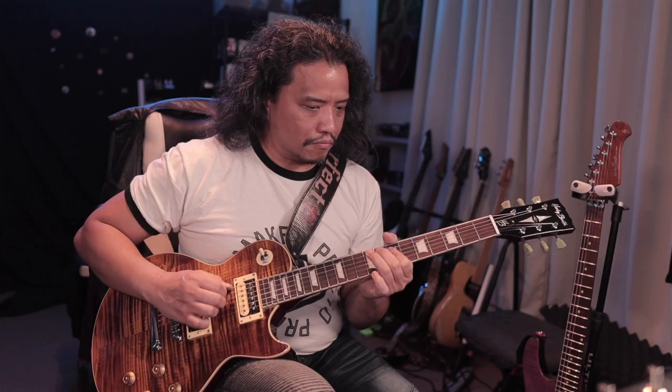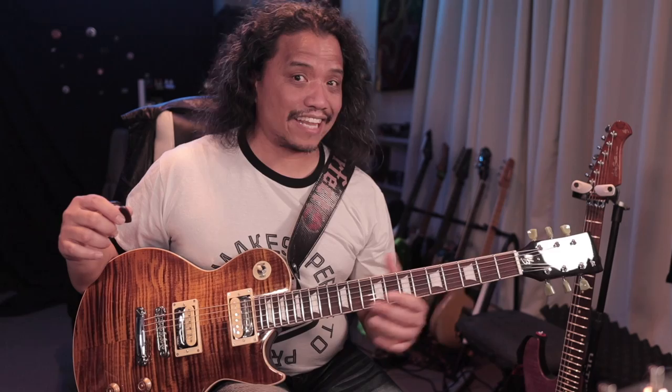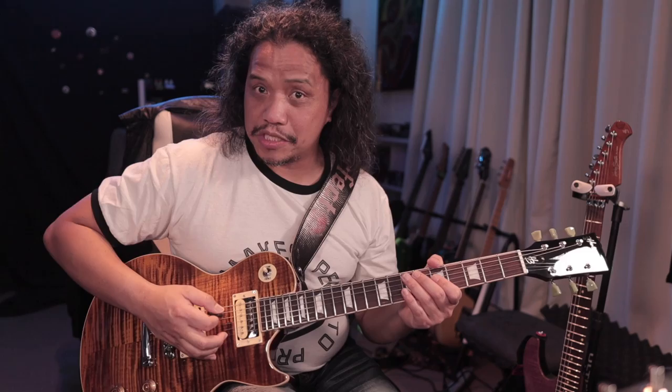Whoever set this up before it got shipped to me did a really good job because I did not do anything else except tune the guitar up. The neck feels nice and comfortable, closer to slim 60s than the fat 50s style. According to the specs, we get 22 medium stainless steel frets, which is awesome, especially at this guitar's price point.